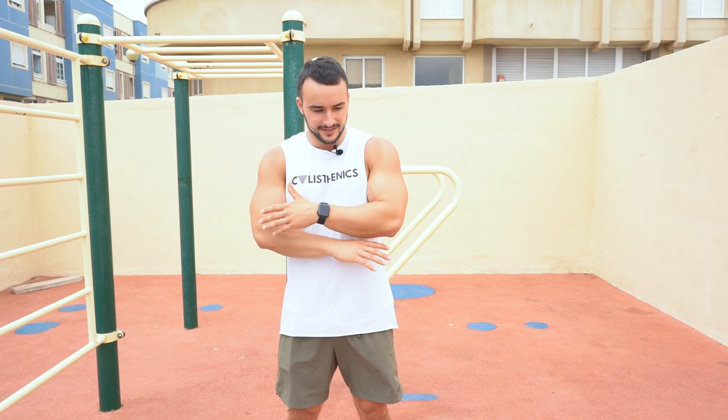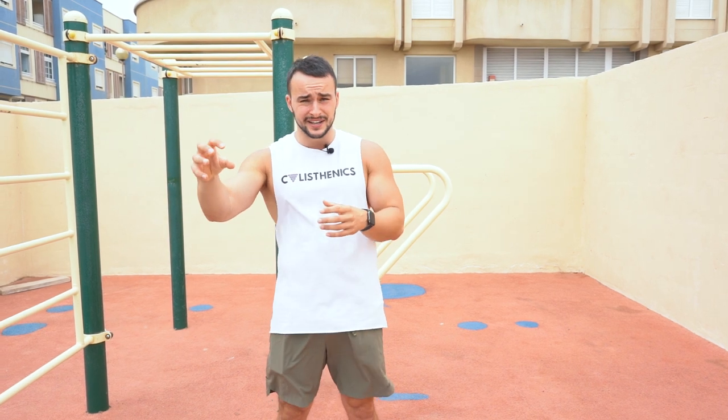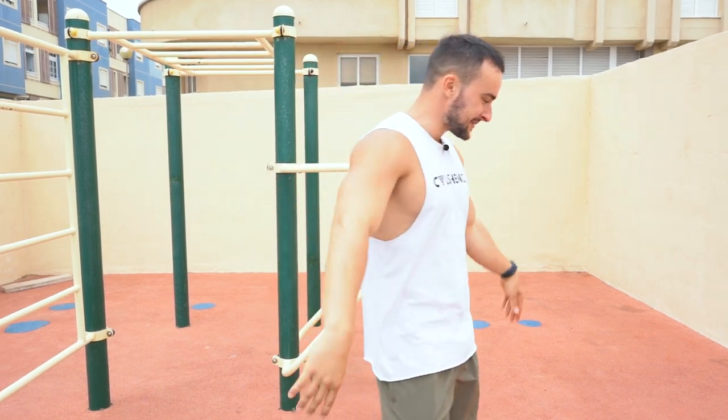I hope you liked it. Obviously this isn't a training program or a specific detailed explanation — it's just some ideas you can incorporate into your training. This was Ruslan Saibov, much love, pleasure was mine. Alright, I'm out.